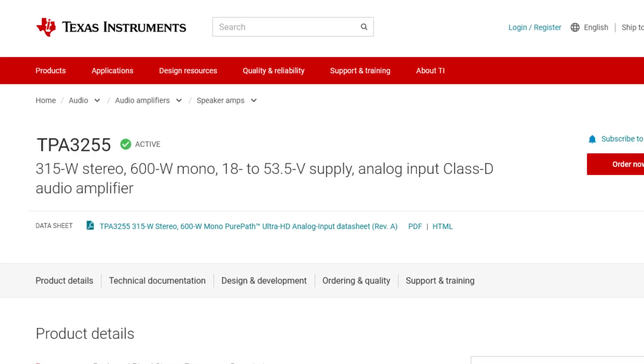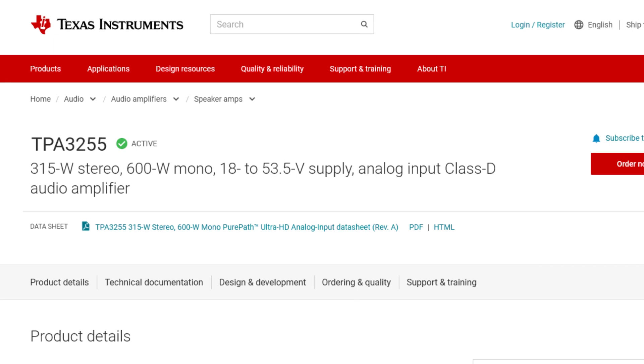Inside this casing is a Class D amplifier based around the TPA3255 chipset from Texas Instruments. The TPA3255 is a highly power-efficient amplifier with a very low power stage idle loss, below 2.5 watts. It's a chip favored by most manufacturers and is used in many more expensive amplifiers. I'll put a link to the datasheet of the chip for those who are interested.